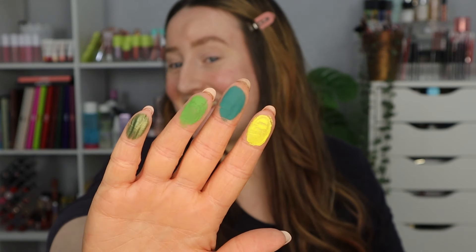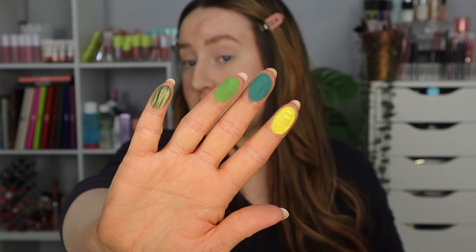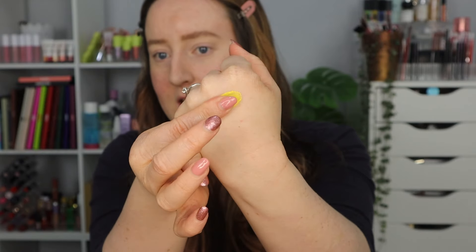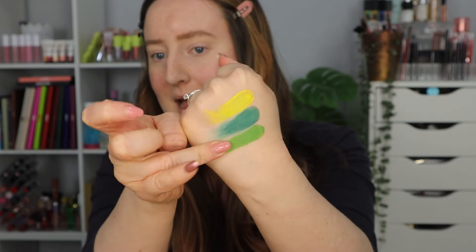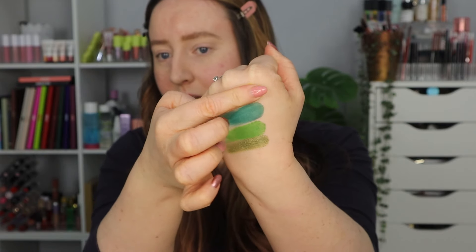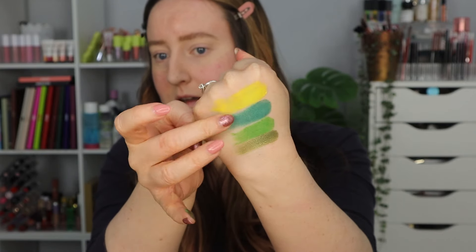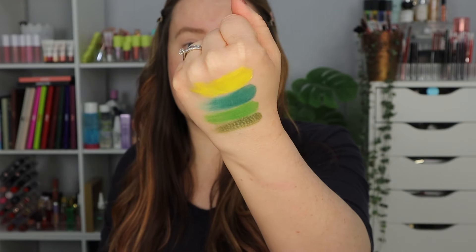This is what the colours look like just on my fingers. They're really smooth, really pigmented. I haven't put any moisturiser on but let's hope for the best. These first three are mattes and then the last is a shimmer. They're really, really smooth.